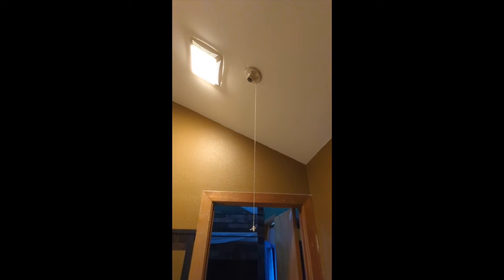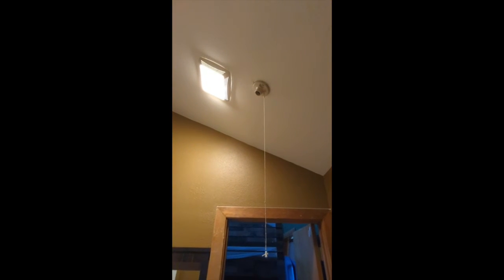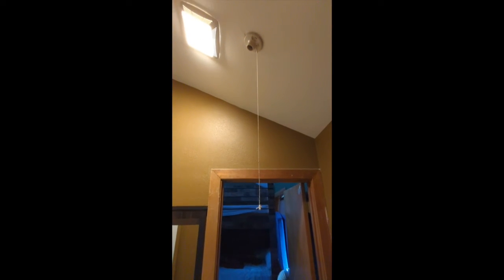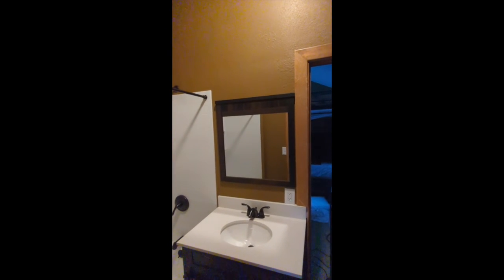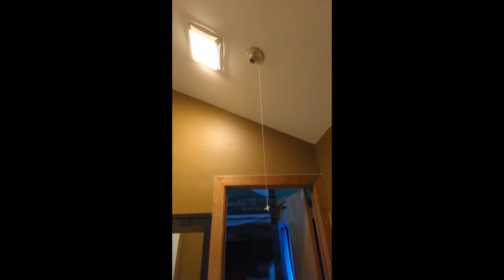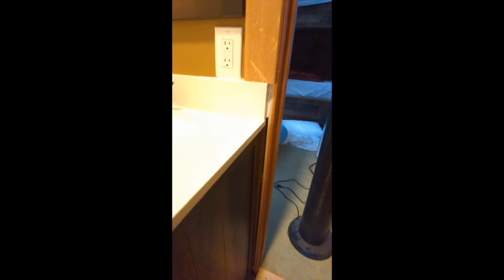Going into the bathroom — we thought this old light would be taken out and caulked up since we put the new one in. So if we can get that old light taken out and patched up, that would be great. We're also hoping to have the light above the vanity installed — I have it here and can leave it if you're able to install it for us.